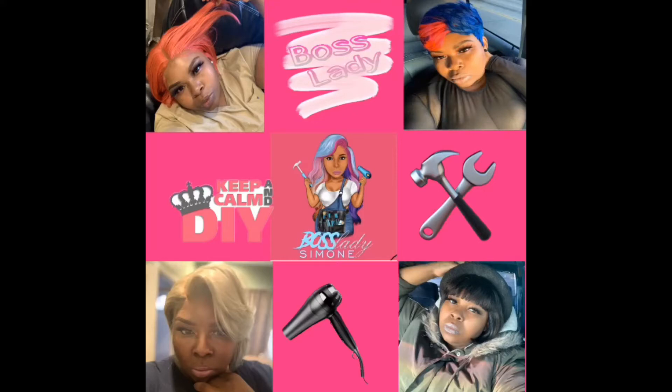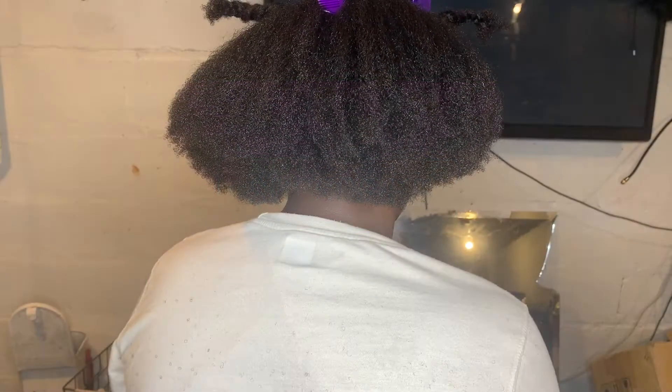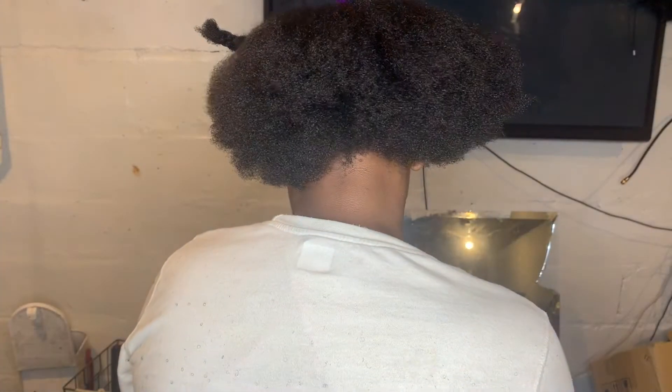What's up, Boss Lady crew, back with another video! If you're new to my channel, subscribe, hit that bell, turn on notifications so you don't miss another video. So I'm about to do these braids in my baby's hair.